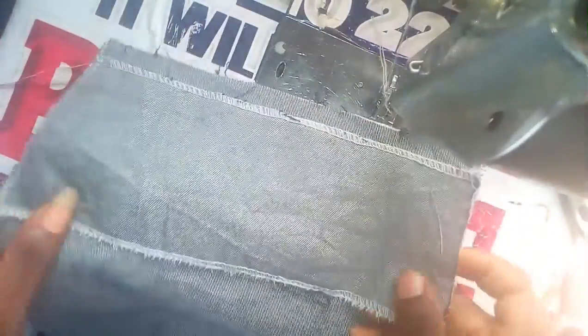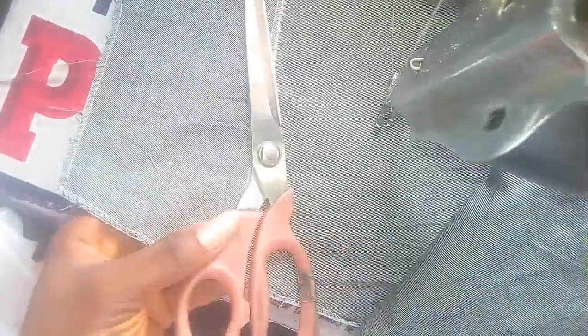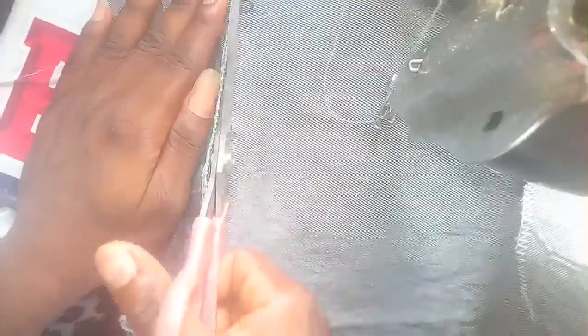This is the material — this denim material we'll be using for this. Hope you see how I arranged this place. It will be half inches longer. This is the back side of the jean. I'll be cutting it out.